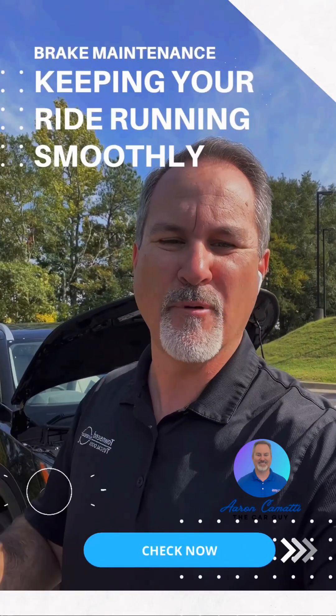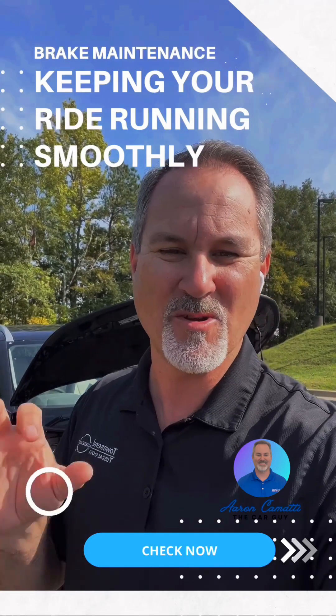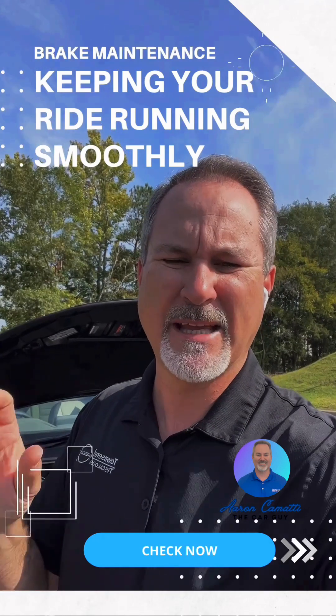Today's subject, we're going to be talking about brake maintenance. You definitely want to keep your brakes working properly so you can stop. I'm going to give you a few tips on what to look for in your brake system and keep it maintained.